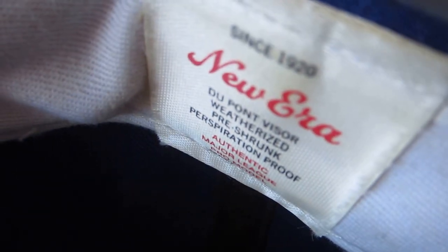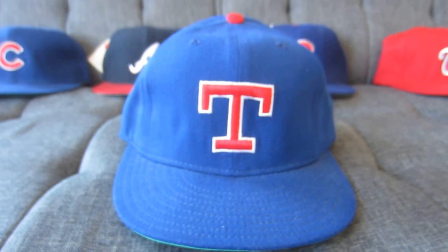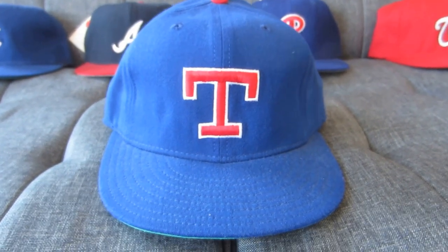Taking a look inside, as you may be familiar, there's the official licensee logo for Major League Baseball. We have the hang tag for New Era — Dupont visor, weatherized, pre-strung, perspiration proof — and a simple size 7. What's really awesome is that these were the last iteration of caps to have this built-in sweat liner. I learned that from the Ball Cap blog — shout out to the Ball Cap blog, great job, you really helped me find out more information about caps.